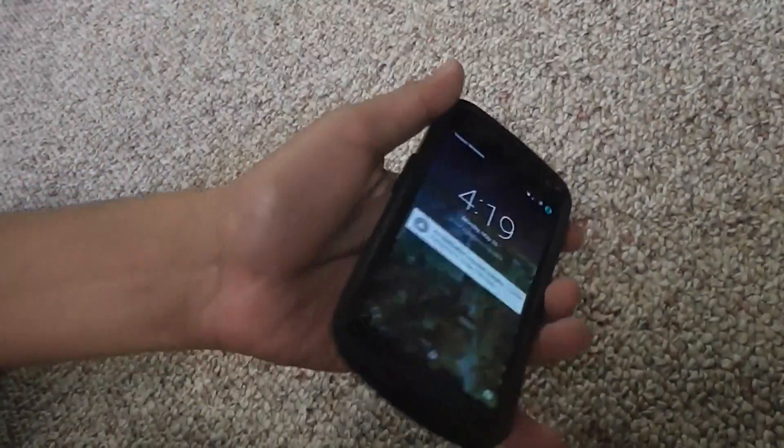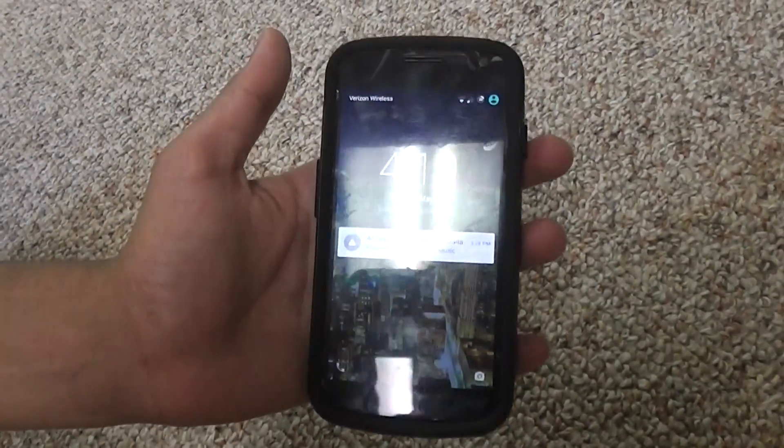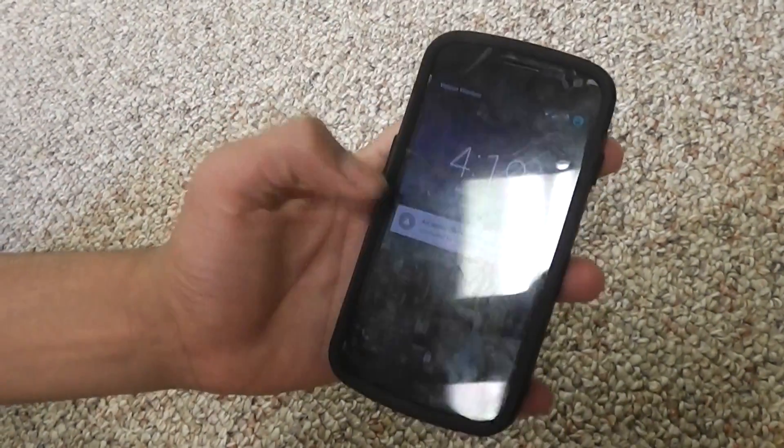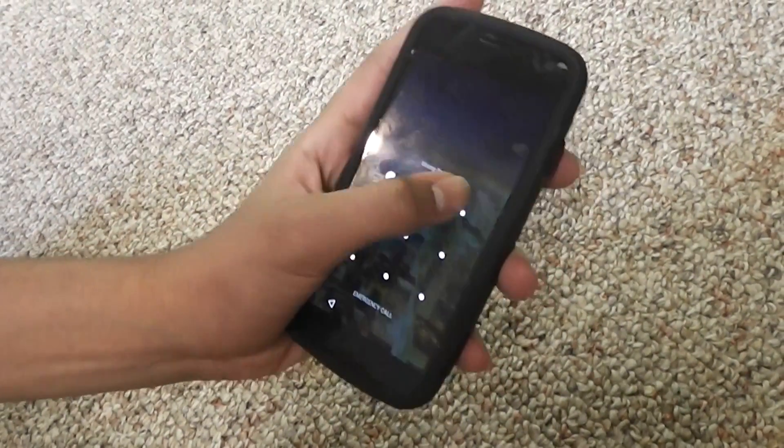The phone I'll be reviewing it on is the Samsung Galaxy Nexus. I know this is a phone that came out a few years ago, but it is running CyanogenMod software — CyanogenMod 12.1 actually.